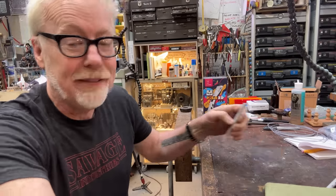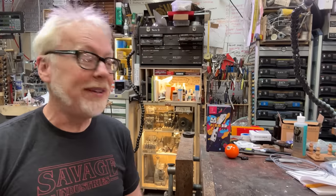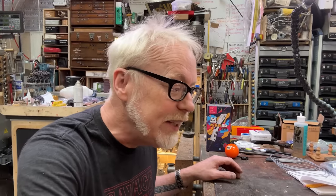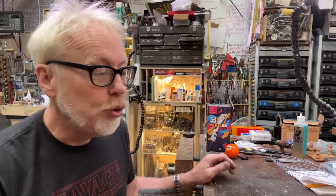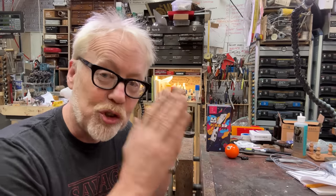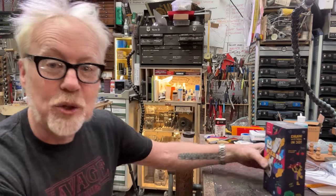Hi everybody, Adam Savage here in my cave. Regular watchers of this space know that I have been 3D printing like crazy. I have been really enjoying what it is adding to my process, and I wanted to show you one thing that I love about it and then try out a specific new product.